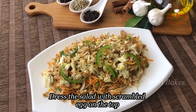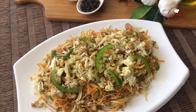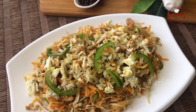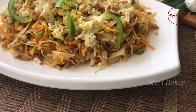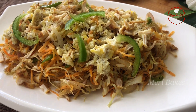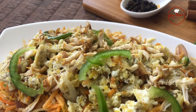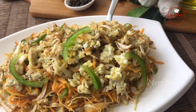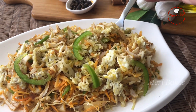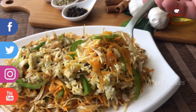Our salad is ready here. Well, doesn't it look like a plate of noodles? The salad has to be served hot so that the vegetables have that crunchiness in it. It's a very simple and tasty salad that I've made for you today. Do try this and update your feedbacks and comments. Okay, I'm going to have my salad — all of you do try this recipe. I hope you enjoyed my video. Thank you for watching. Merry Bakes.